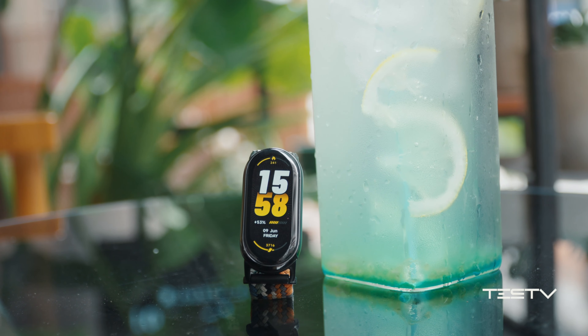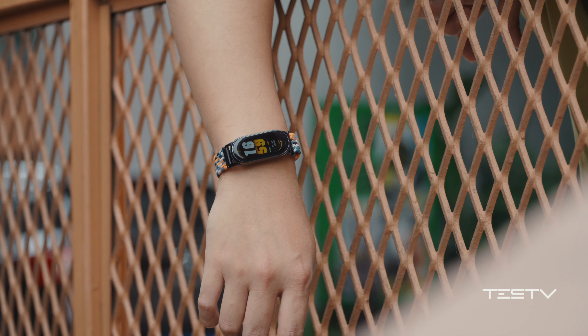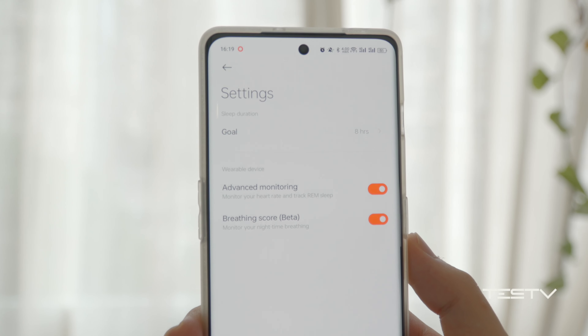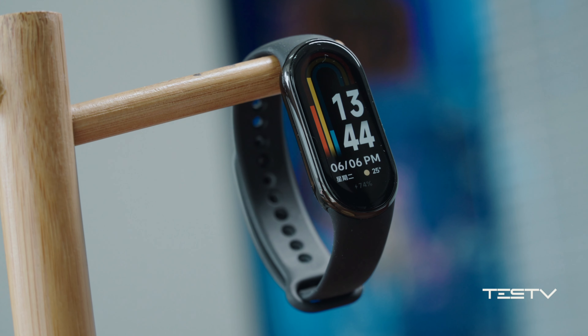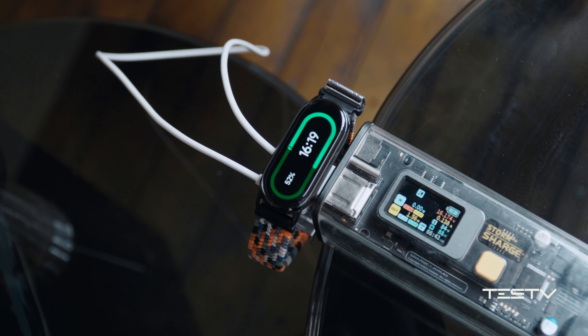The battery life of Xiaomi Mi Band 8 maintains at a good level, although it depends heavily on which features are enabled. With always-on display, daily app notifications, and sleep monitoring all turned on — under high-intensity sensor operation — the battery can still last 4 days. Charging from 0 to 80% costs about 1 hour, and it can be fully charged in 1.5 hours.